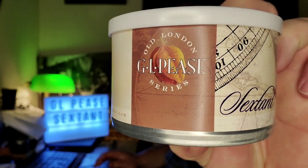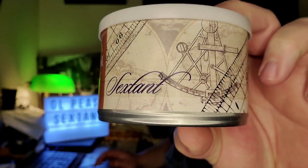Hey guys, New Jersey Piper Ben here. I'm going to crack open a new tin of tobacco and do a first impression video. I haven't done that in quite a while, so today we're going to do GLP's Old Linden Series Sextant.